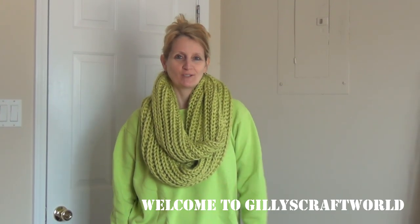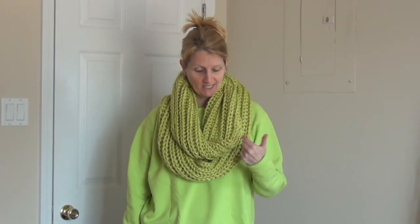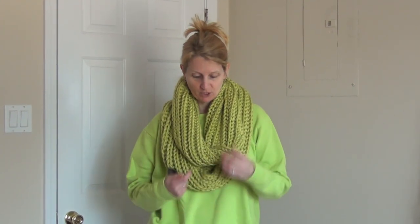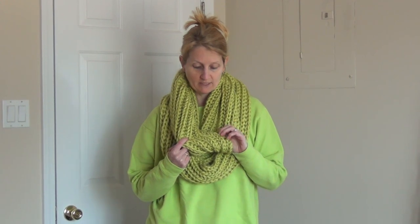Hi everyone! In this video I'm going to show you how to make this infinity scarf. It is really thick and very warm, so it's good for the winter months. I've made it in brioche stitch — I'm not really sure how to pronounce it — but it looks very similar to rib, though it's not. It's actually very nice and quite nice to knit as well.